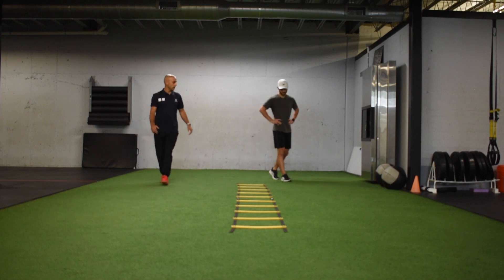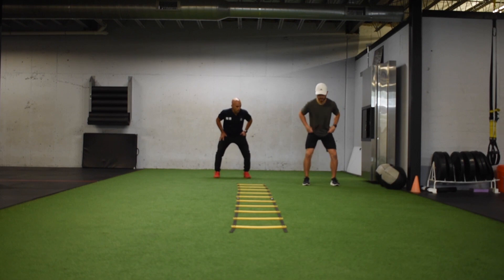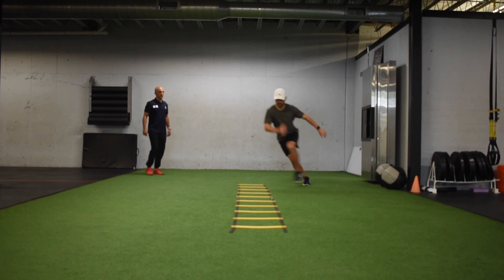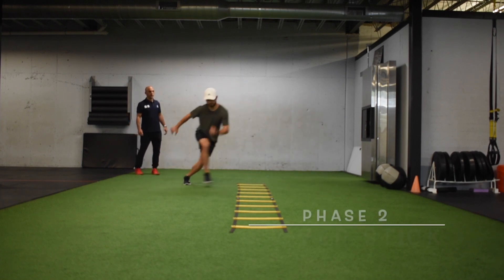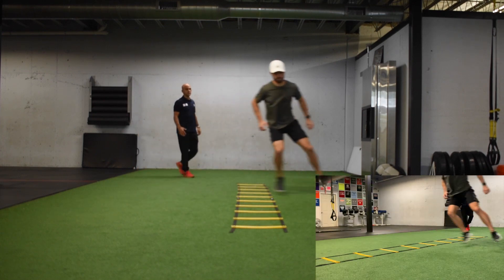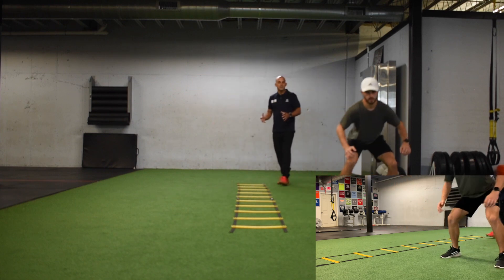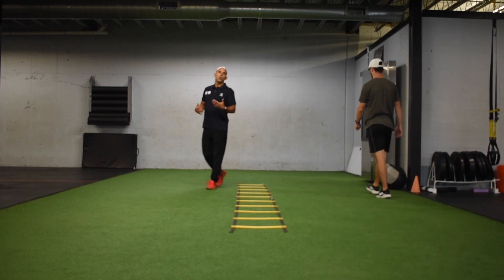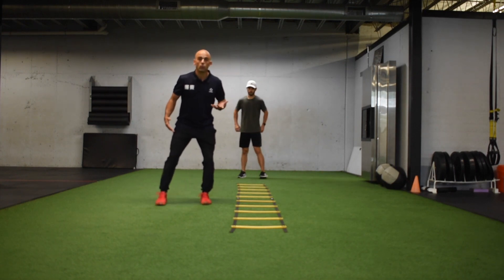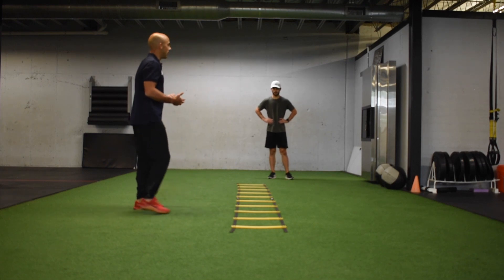He's going to start outside here in his crossover position. We're going to get half squat low, bias towards the ladder, and he's going to drive off of that right foot — touch and go. Bias, touch and stick. If his feet seem all over the place or he doesn't get a good push, we want to make sure he resets every time. We go back to that half squat and then bias. Picking up a little bit of speed as he feels more comfortable.